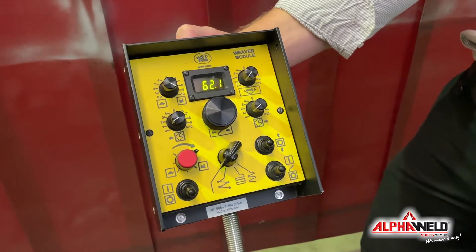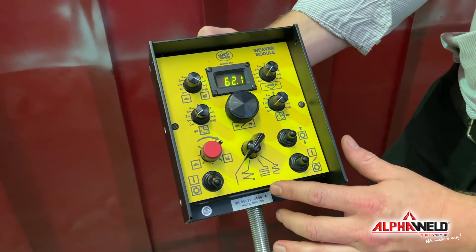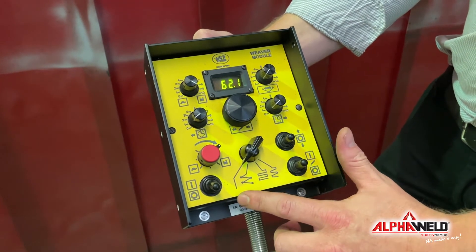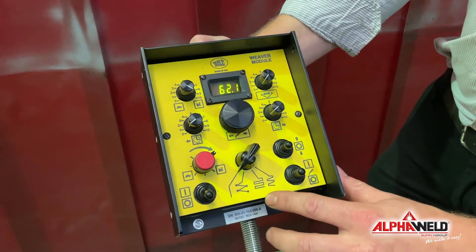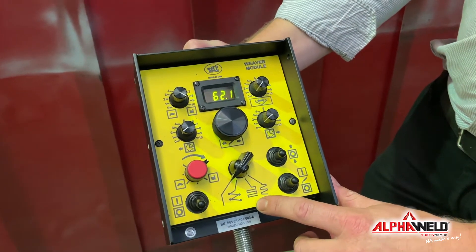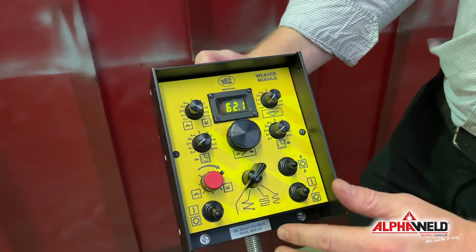So here we have the Weaver module and as you'll see we've got four options for our different patterns. We've got just a basic straight line and then a triangular weave, then a square weave and then a triangular weave with a square off on each high and low point.